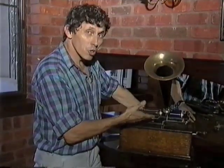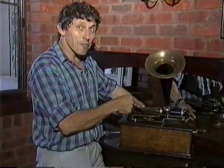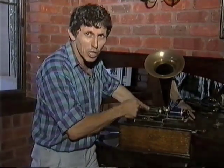So here, with Thomas Alva Edison's phonograph of 1905, you have the forerunner of the modern CD player.